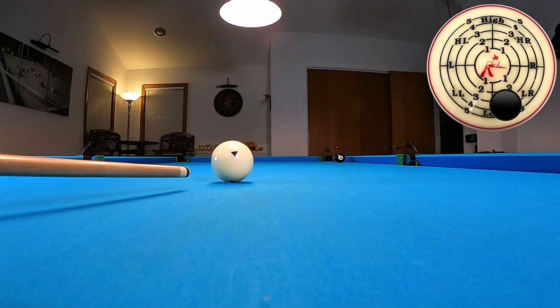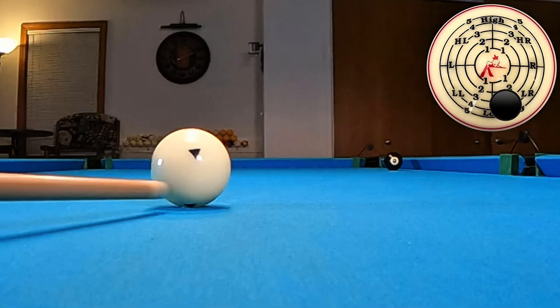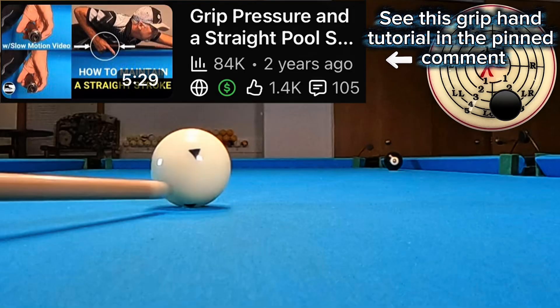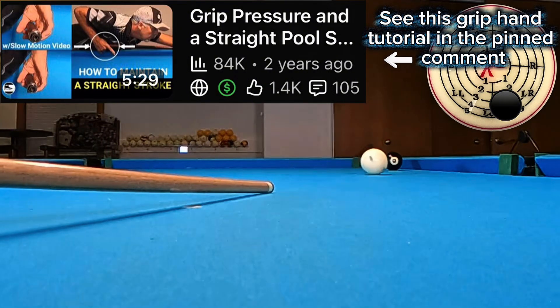Let's take a close-up view of the action through the cue ball. Try to knife through the cue ball as low as possible without miscueing. I like to cradle my cue with a two-finger thumb grip where I actually hinge off my fingers and the inside of my thumb. I also maintain a flexible wrist. Notice how the revolutions on the cue ball go all the way down to the object ball — that's the key to this shot.